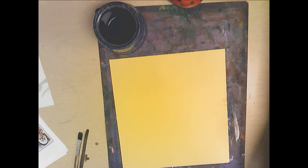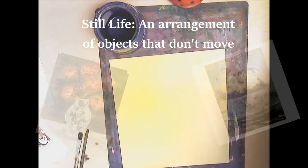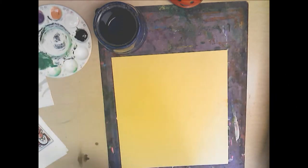Today we are going to create an image such as this one — a still life of flowers. We're going to do it very loose, very expressive, kind of in an impressionistic style, giving the impression of flowers, not giving all the details of the flowers.